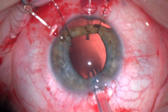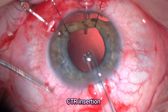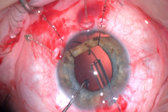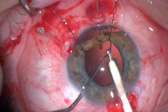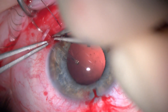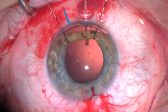I slightly extended the main incision and decided to put a capsular tension ring. In that situation I prefer to insert it guided with a second instrument to avoid any stress on the already weak zonules. You can see the capsular tension ring nicely supporting the capsular bag. You can see it through that iris defect.